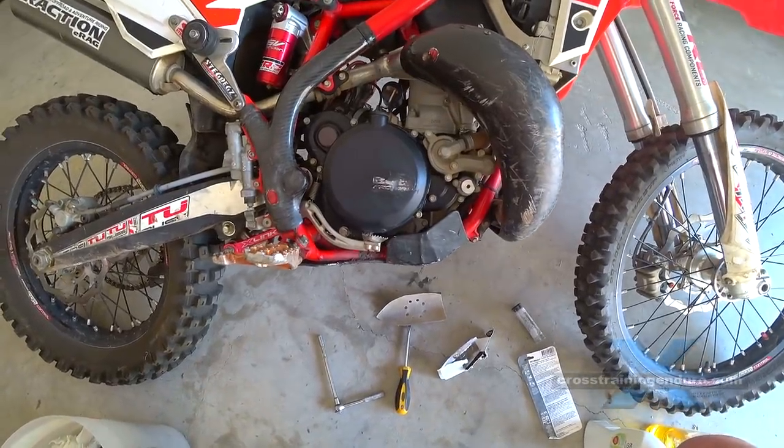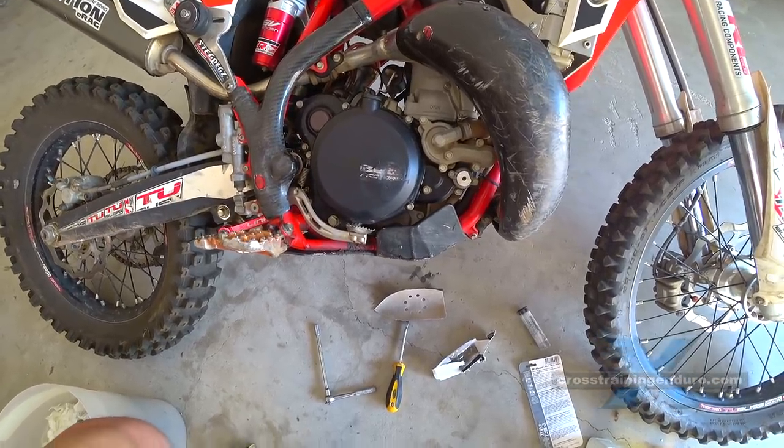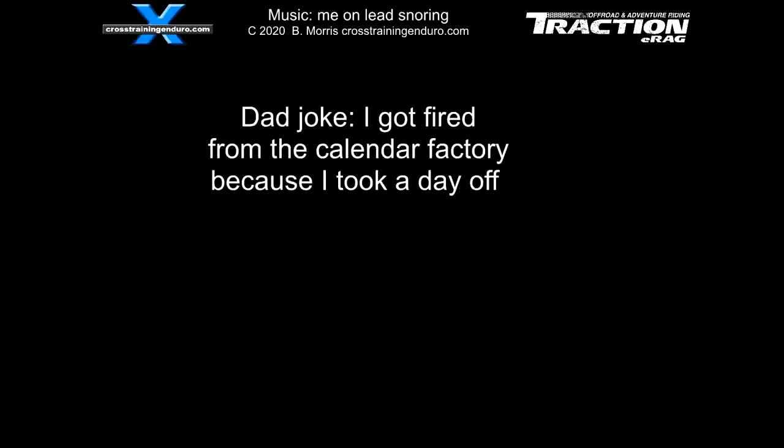And there you have it — good as new, or maybe more like a side cover that's been belted to shit and very badly repaired. I am a hopeless mechanic, so keen to hear your tips. I'll add these as a pinned first comment on YouTube, or in the original text on Facebook.